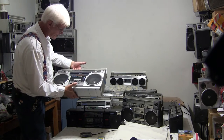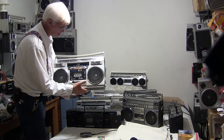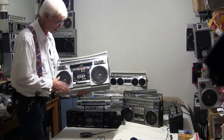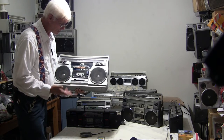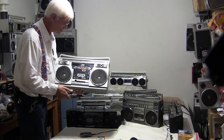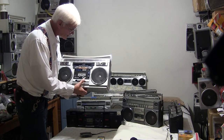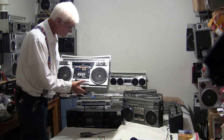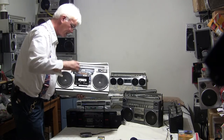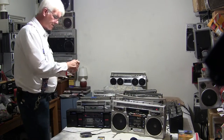Hit play. It reverses, but I don't want to play it anymore because it'll copyright the music. Also, this thing is cantankerous — it wants to eat the tape going in reverse, but it'll play forward. Now it's just started to eat the tape, so let's eject it. That's the auto-reverse deck.